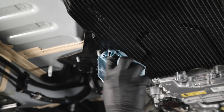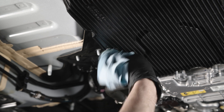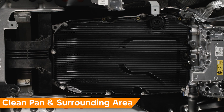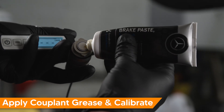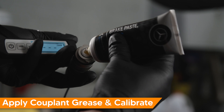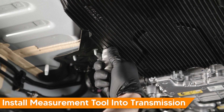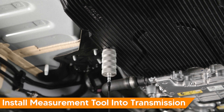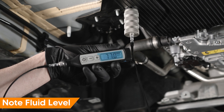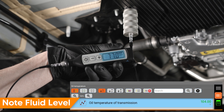With the underbody panels removed, locate the fluid measurement bore and thoroughly clean it. Thoroughly clean the transmission pan and surrounding area. Apply coupling grease to the tip of your measurement tool and calibrate it. Install the measurement tool into the transmission pan and rotate it clockwise to lock it in place. Note fluid level. In our example, we have 77mm of fluid at 40 degrees Celsius.